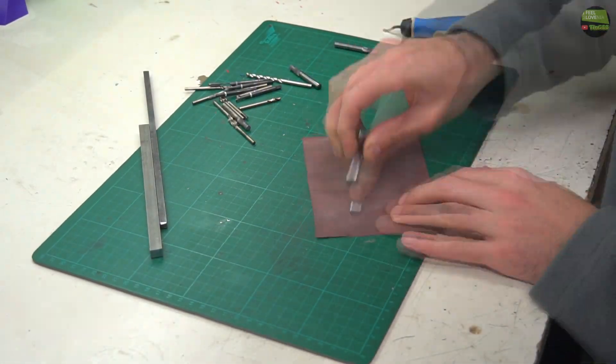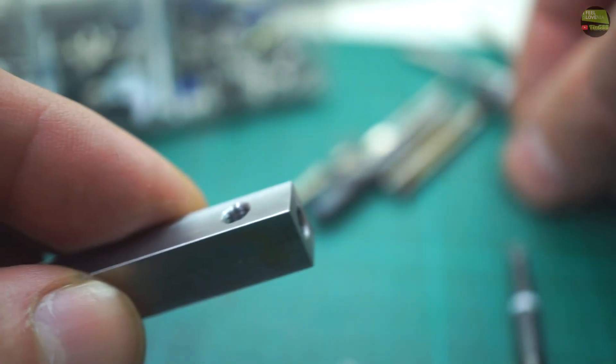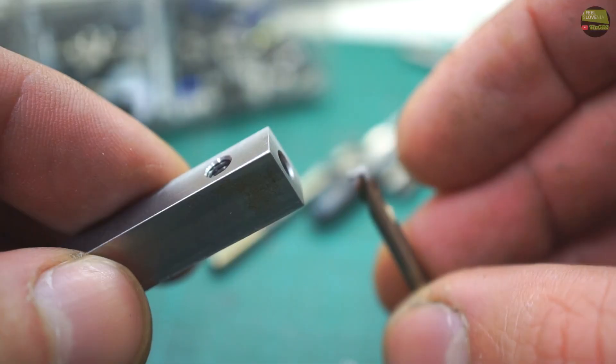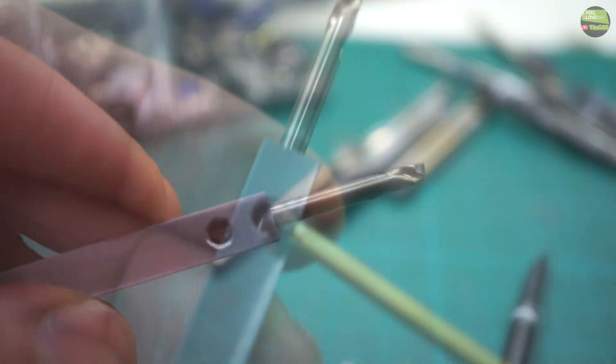After the holder is machined I sand all the faces and edges with sandpaper. My simple holder is now finished, so I can insert a broken drill into it and tighten it with the screw.